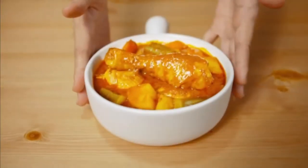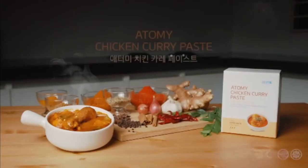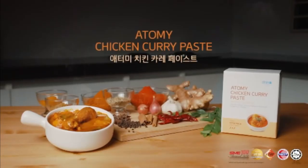Tada! You've just made the best curry ever that is totally aromatic, healthy and super convenient. Atomy Chicken Curry Paste — an original curry recipe proudly made in Malaysia. The real paste for the true Malaysian taste.